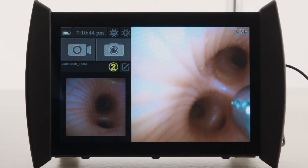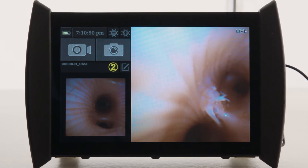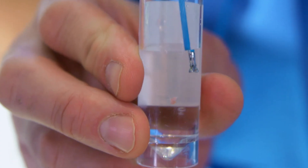The assistant opens and closes the forceps when prompted, and the sample is placed in a specimen cup.